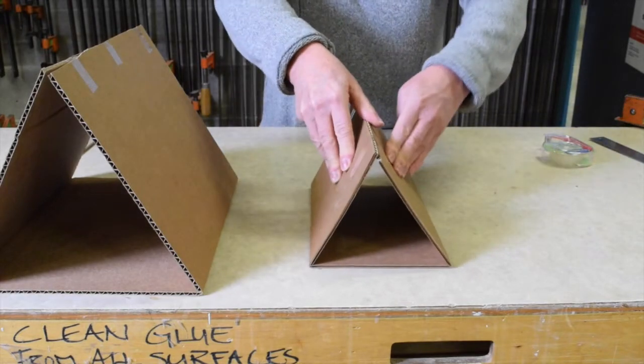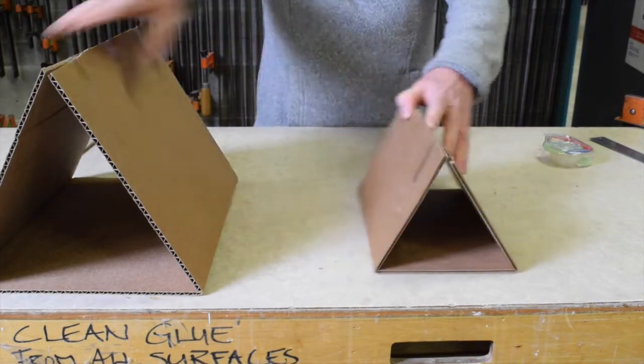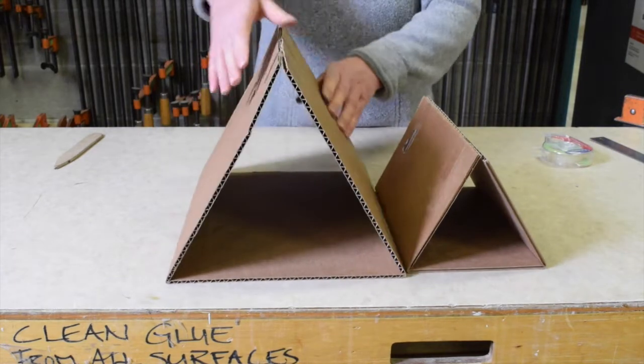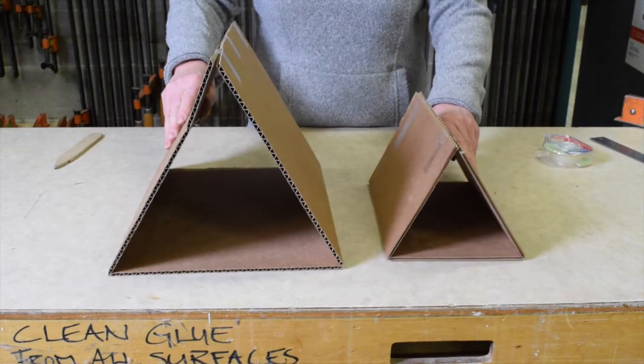On the right, the fold lines are perpendicular to the axis of the flutes; on the left, they're parallel. You can see there's a significant difference in the structure of each triangle.